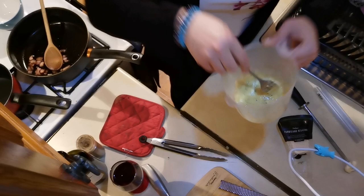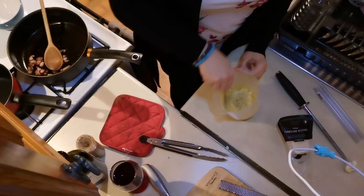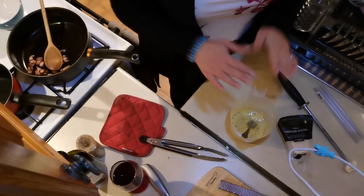It should be thick and gloopy like that. I know it looks pretty gross but it's actually delicious. Take another sip of your wine because we're about to get intense.